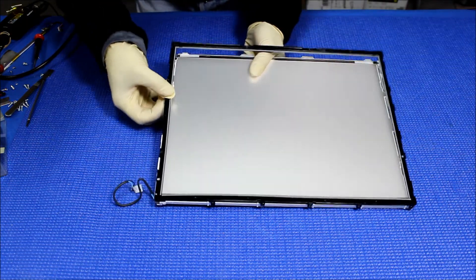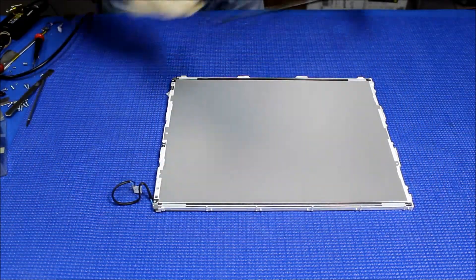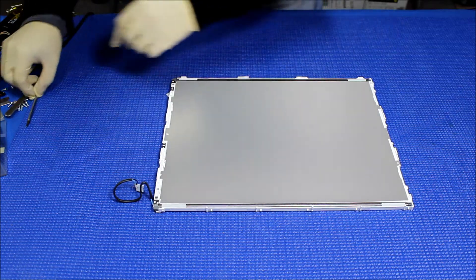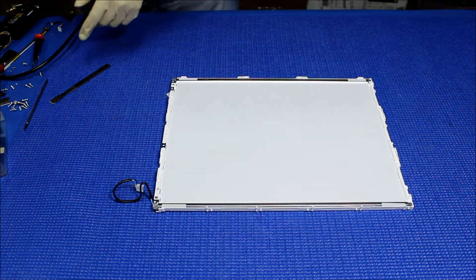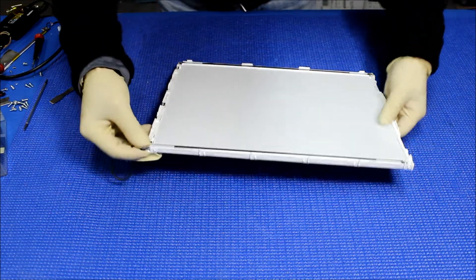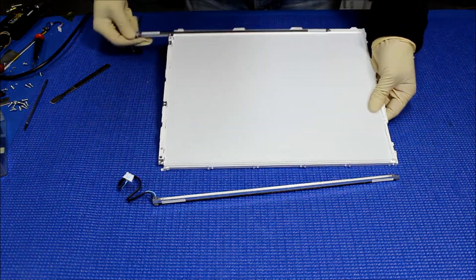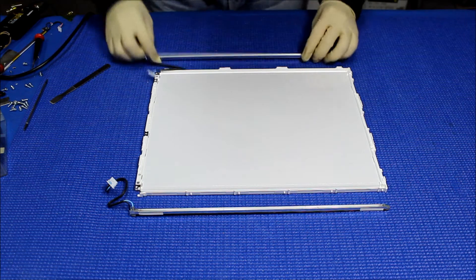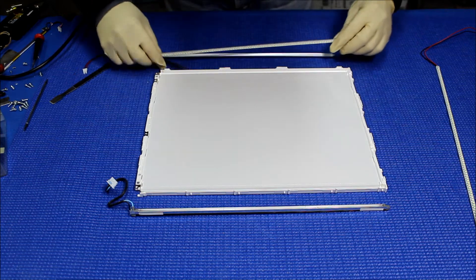Now we're gonna take out the diffusion sheets. Get the whole stack of diffusion sheets and set them on top of the liquid glass. Let's take a look at this assembly — just slice it out. So let's take a look at our LED backlight — it's not gonna fit here, it's got to be mounted right back here.